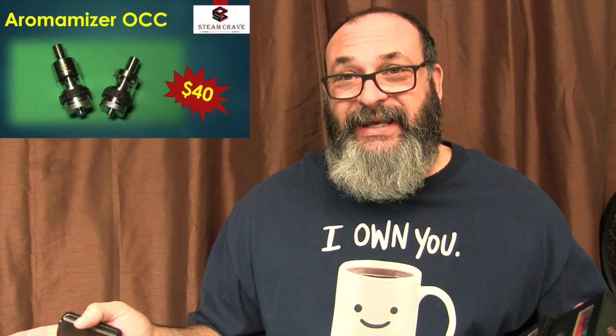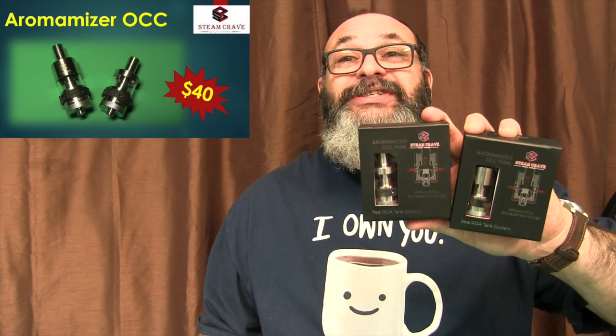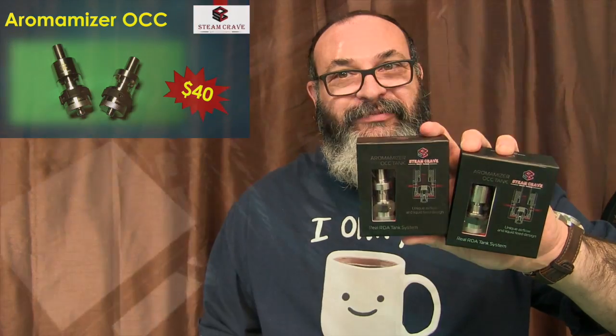Fred here, welcome back to the Gear Obsession channel. Do you want to know what my favorite tank is these days? Well, it's a simple answer if anybody were to come up and ask me. It is the Aromanizer OCC by Steam Crave.